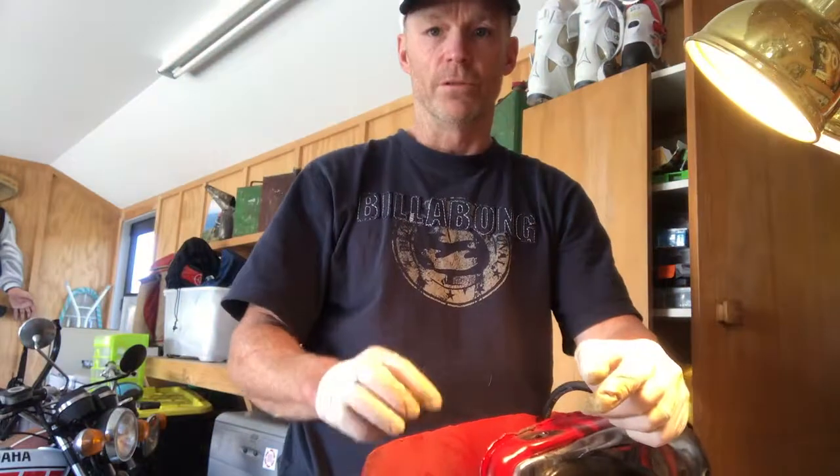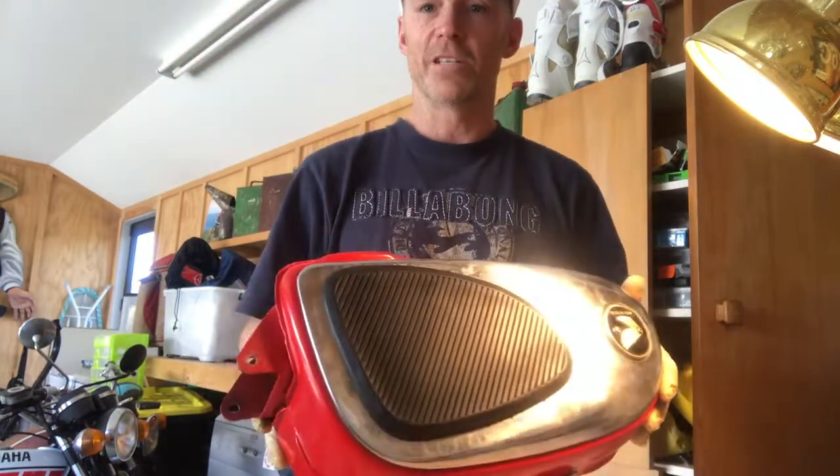Now at least I can clean this bad boy up and get some fuel into the tank so we can ride. Thanks for watching — check us out at my50.com or My 50 Bike on Facebook.